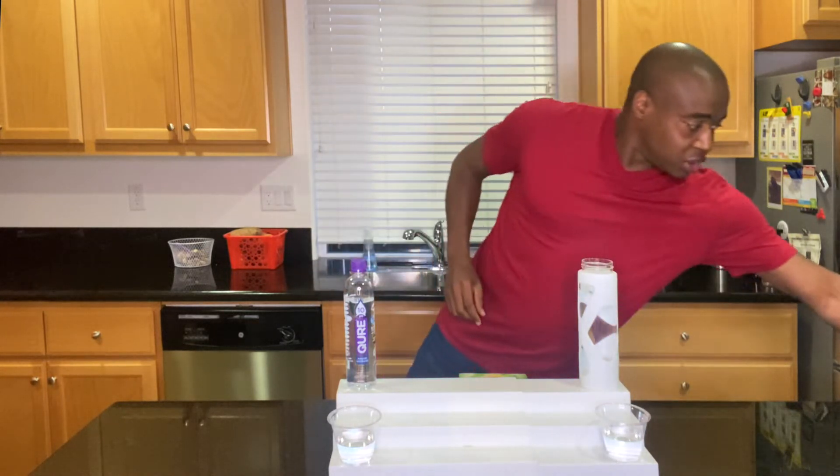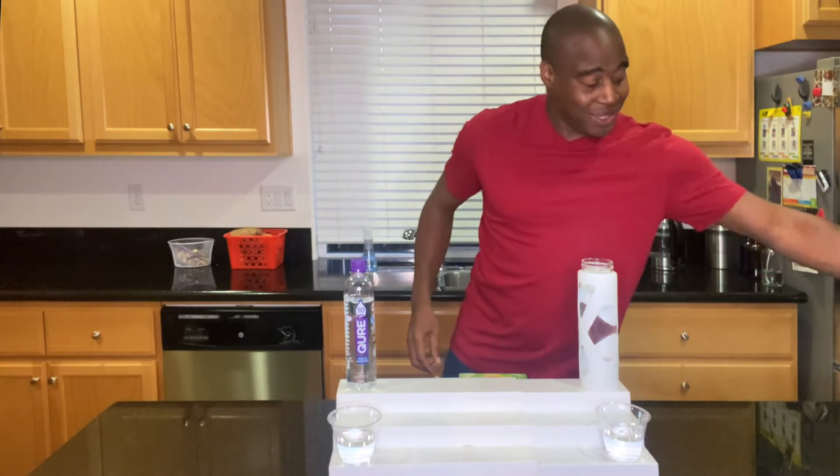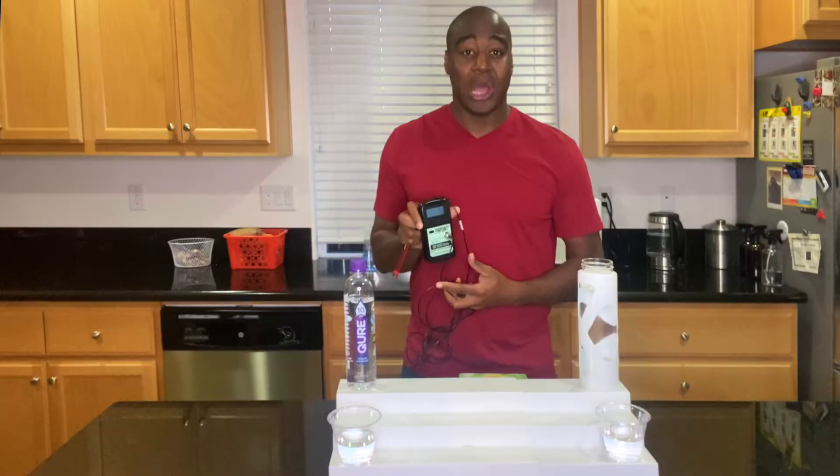All right, so the first thing we are going to test it for is antioxidants. We're going to use this ORP meter, which stands for oxidative reduction potential — the potential to reduce oxidation. We're going to see if this water is positive on the meter, because if it's positive, that means it's oxidizing us — it's creating rust, inflammation, and dis-ease in the body, ultimately making us older.